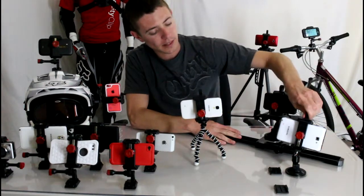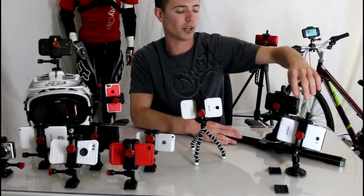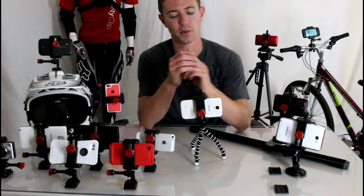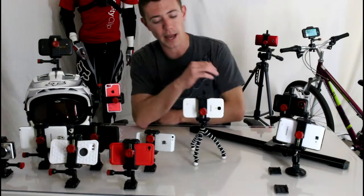They also make accessories like this suction cup mount, which has a tripod thread and works great for turning your phone into a GPS unit inside your car. There are tons of different options and it will fit on any piece of photography equipment, which is really nice. You can even see I have one mounted to a large tripod behind me.